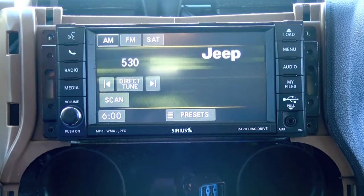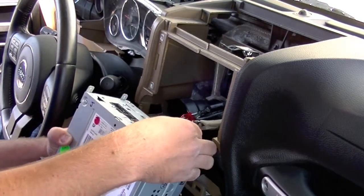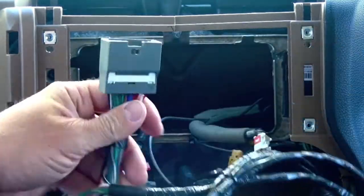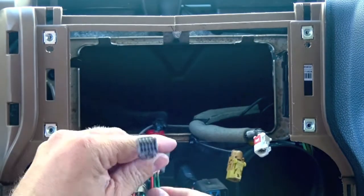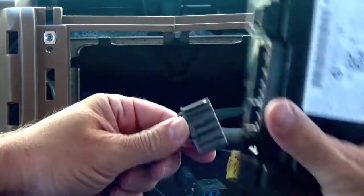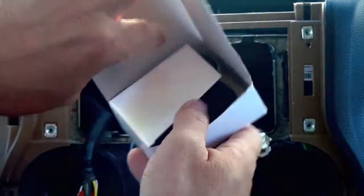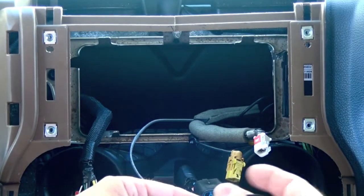That'll now give you access to the four seven-millimeter screws that hold in your radio. We can shut the vehicle off at this point and go ahead and remove the connectors that are behind the radio. Now we want to install the Bluetooth module — it's a pass-through harness. You simply plug your main radio connector into the 22-pin here. This will plug into the back of the radio along with this cable. The connector on the opposite side will plug into your Bluetooth module. The only other part you have left is for your microphone.